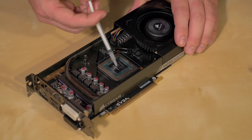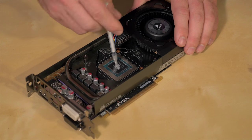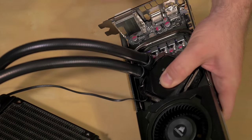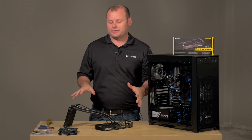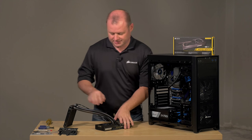We just want to put a little dab in the middle there. So we've got the cooler attached. Next step is to install the card and then we'll get the radiator installed in the front of our case.